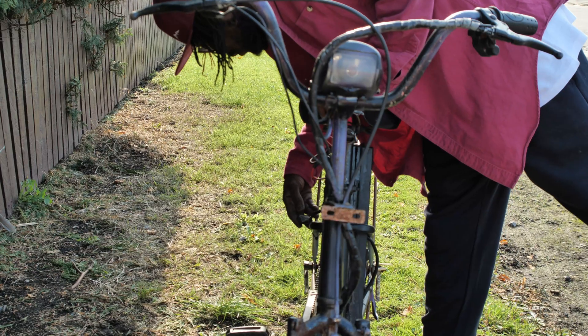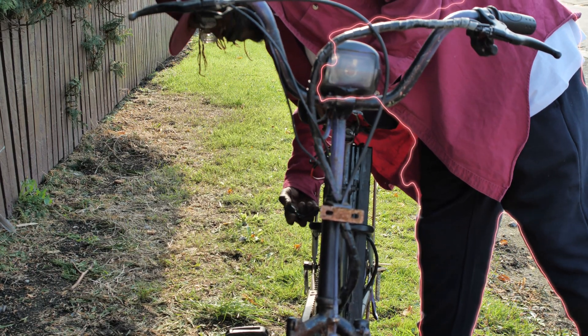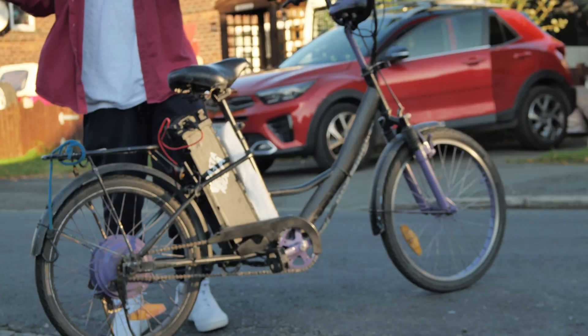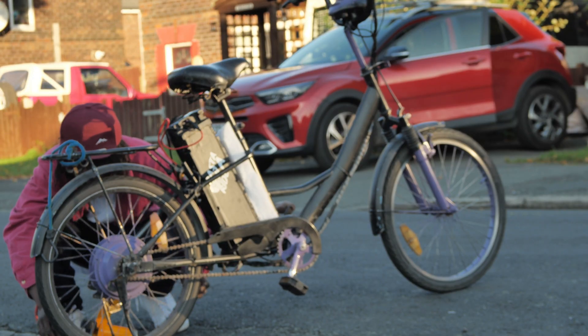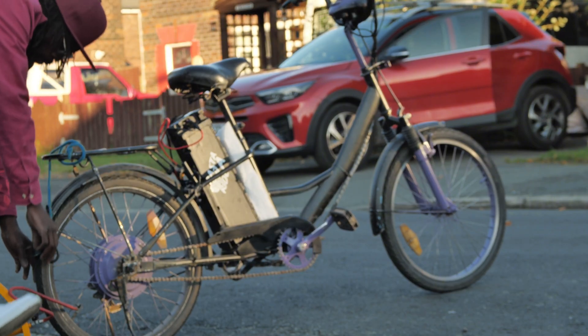The moment I connected it, there was a tiny spark. My life flashed before my eyes. But then the smoke cleared — the bike was alive. I put on my helmet, which, let's be honest, is the same as a saucepan with a strap, so I was better off with just my cap.